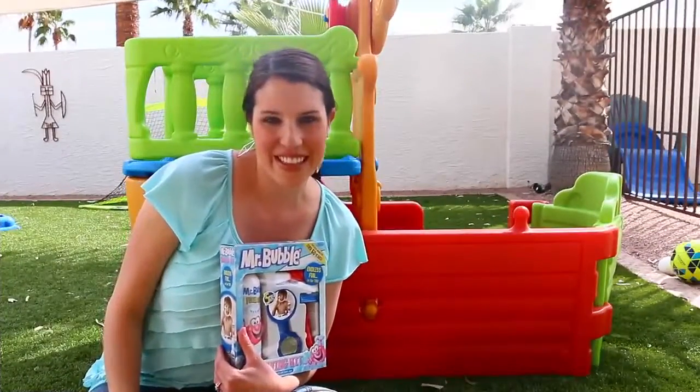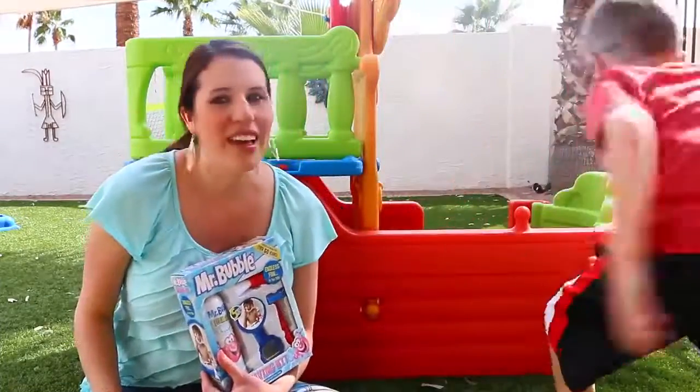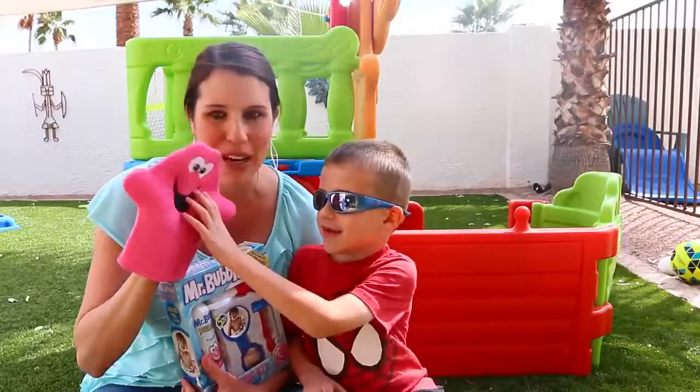Hey everyone, it's Sandra from the Disney Car Toys channel. I've got Mr. Bubble here and my little Spidey. Little Spidey, hey, welcome. And we've got something really special for little Spidey here.